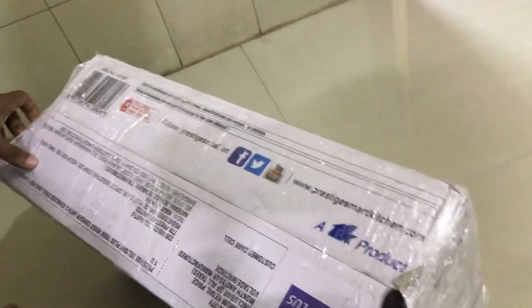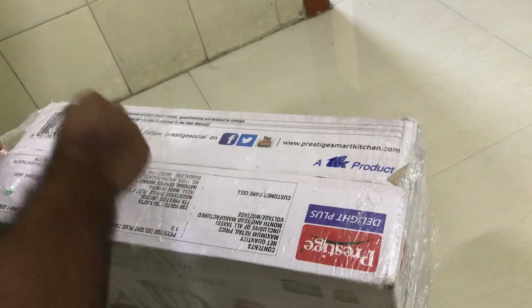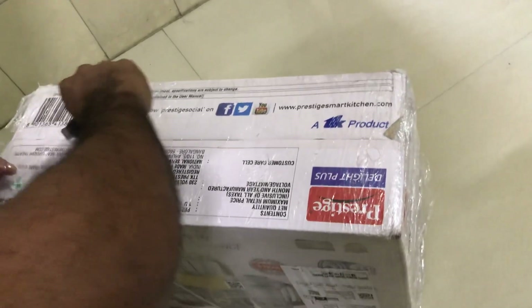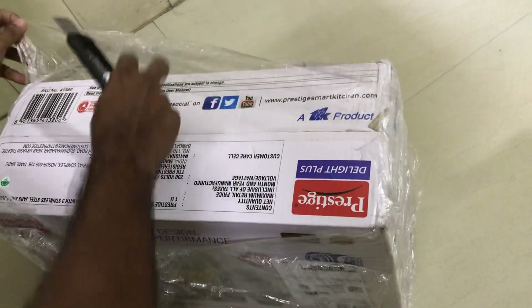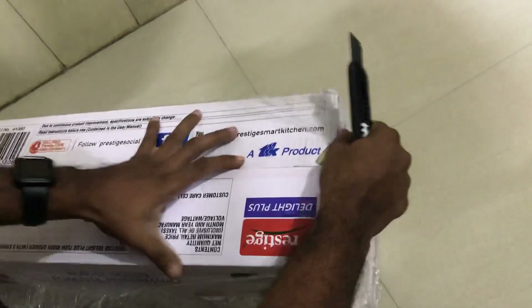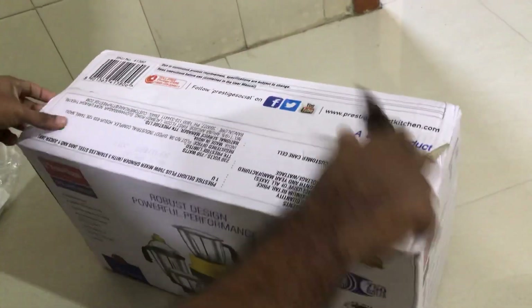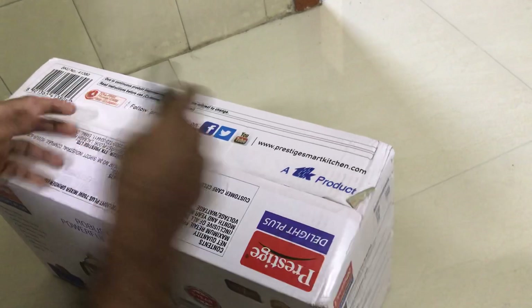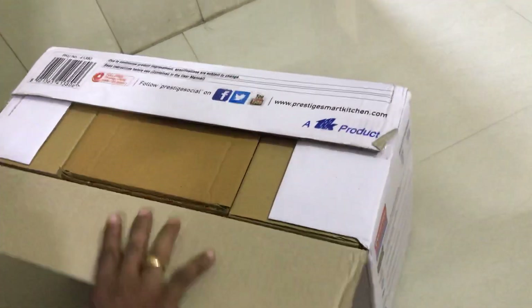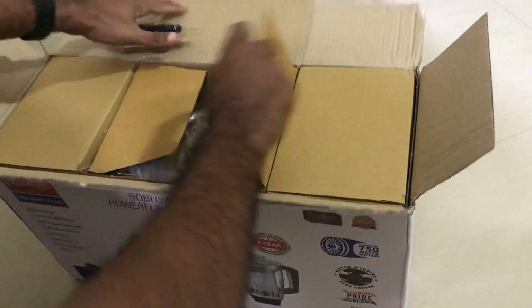Hello, today we have a mixer grinder and we are going to unbox it. So we are going to open it and review it.